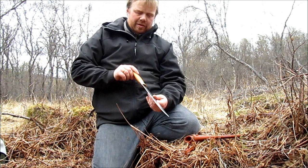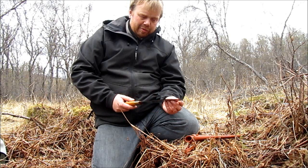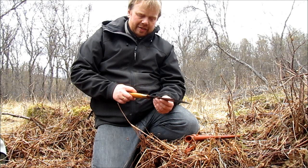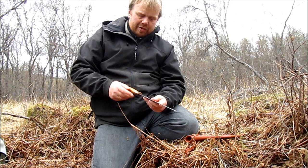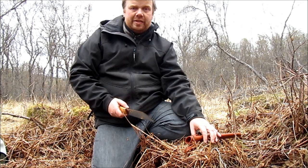They come in 9-inch blades like this one, or 8-inch, which is more common and more popular. And 7-inch, which is considered a ladies' knife. Those three models come in carbon steel, like this one. While the 5-inch and 3.5-inch children's knives come in stainless steel.